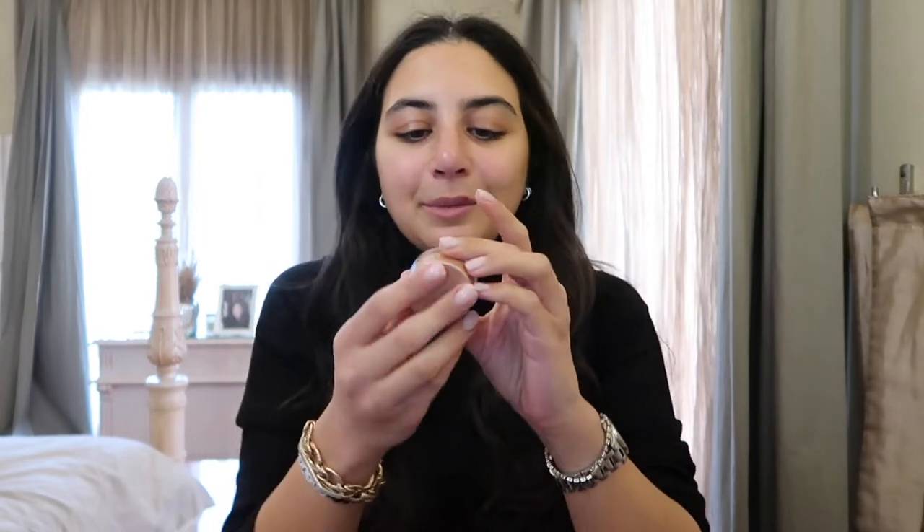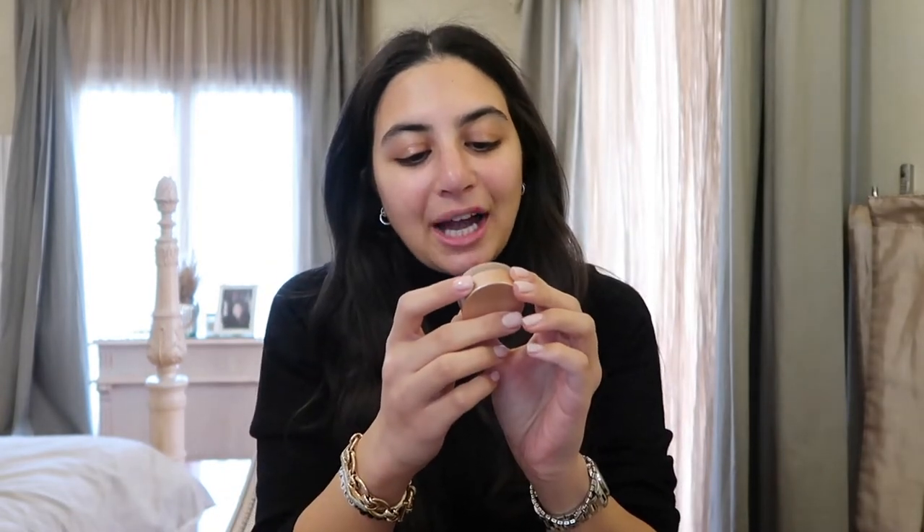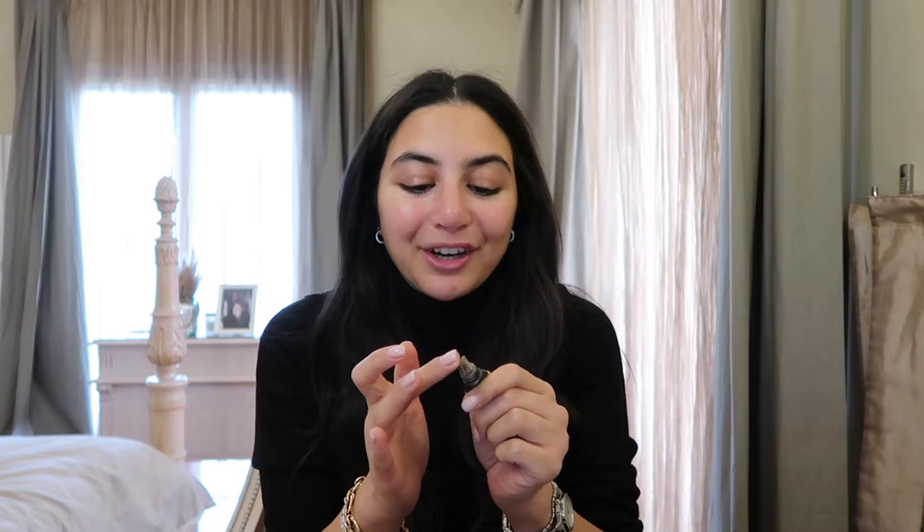I love to start with the Becca Cosmetics Under Eye Brightening Corrector in the shade light to medium. I have really dark under eyes and it helps under the concealer. Next I go in with the Huda Beauty Overachiever Concealer in the shade Cookie Dough — just the slightest bit on my finger and dab it under my eyes. A little goes a long way; you really don't need a lot so it doesn't cake up or look unnatural.